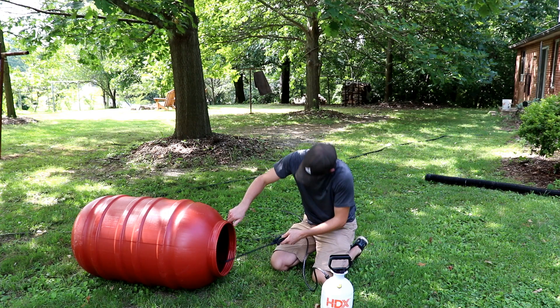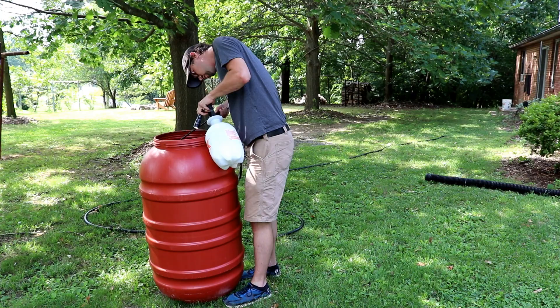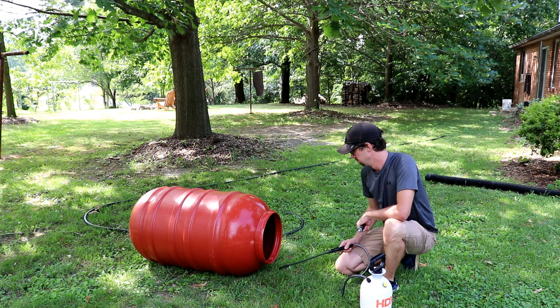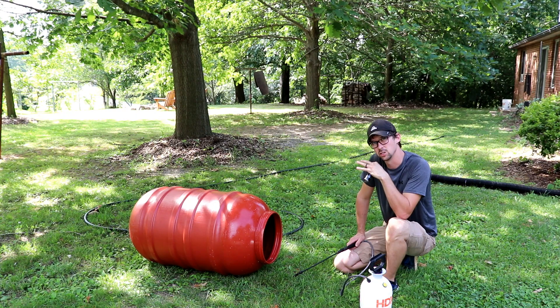Let me just get it in here and coat everything really well. We'll just let this sit on here for about five or ten minutes. You don't want to let it dry. The inside we'll leave in there — it's not in direct sunlight so it's not too hot, it shouldn't dry too quickly. We'll make sure it's wetted down, come back in a couple minutes, and then rinse everything out.